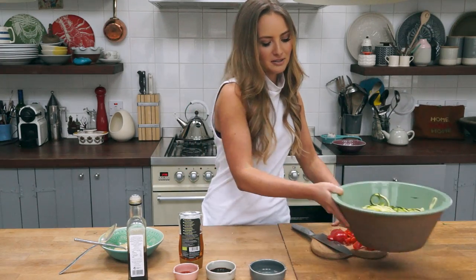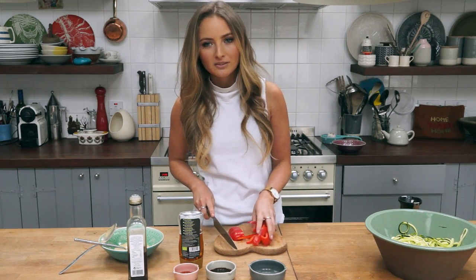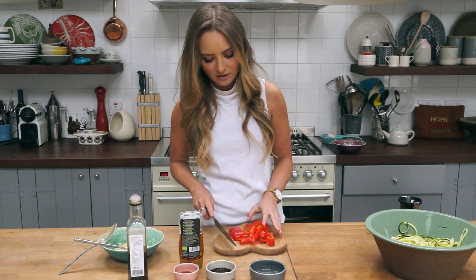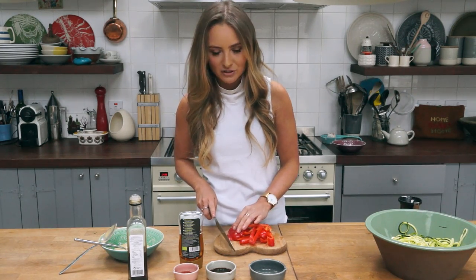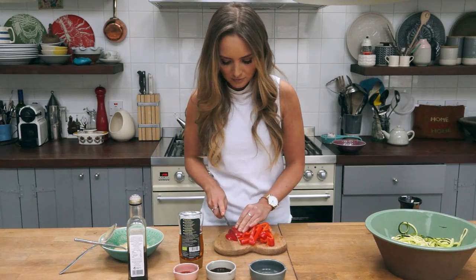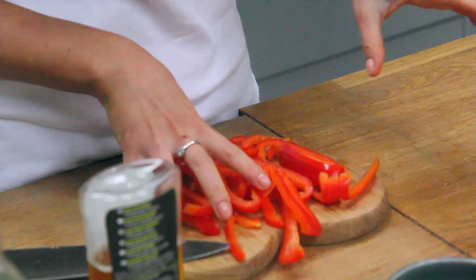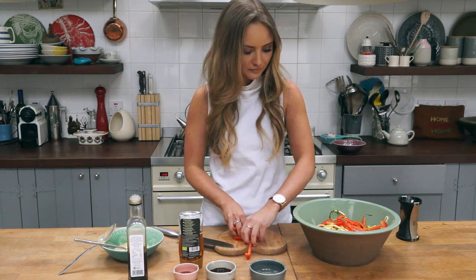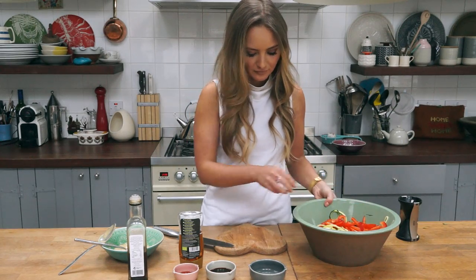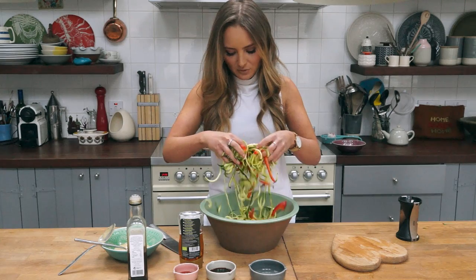Next I'm going to chop the peppers into strips, similar to how you would for fajitas, but in really thin little strips so they're kind of the same texture as the noodles. I'll add these to the bowl with the courgettes and give them a big toss to mix everything together.